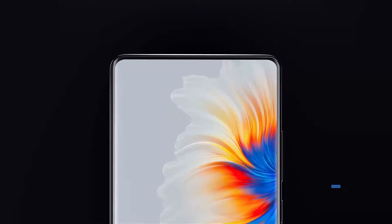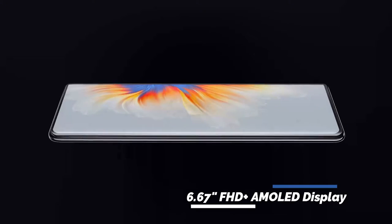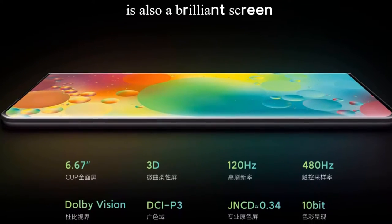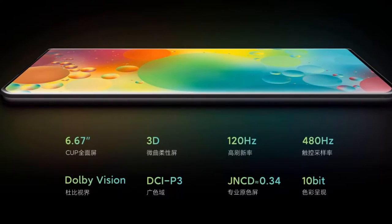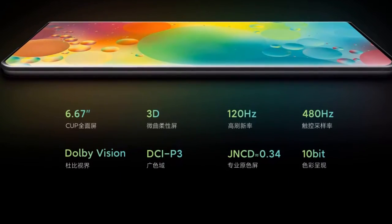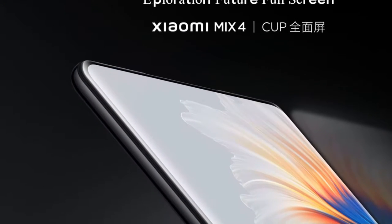Moving on to the display, the Xiaomi Mi Mix 4 sports a 6.67-inch Full HD+ display with a 3D curved design and a 120Hz adaptive screen refresh rate. It also supports up to 488Hz touch sampling rate, 10-bit Dolby Vision, HDR10+, and Corning Gorilla Glass Victus protection.